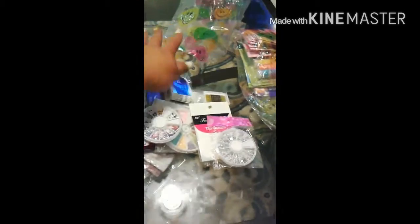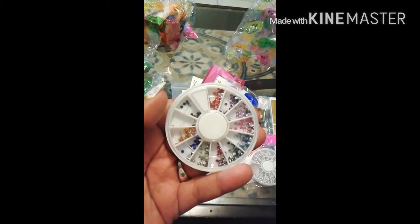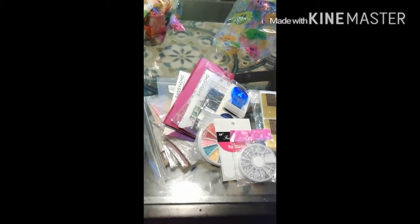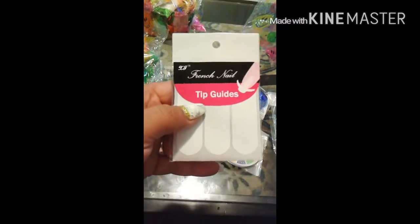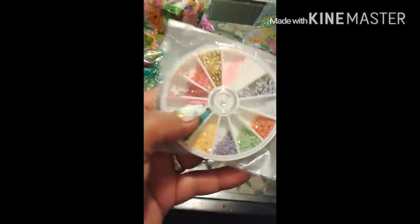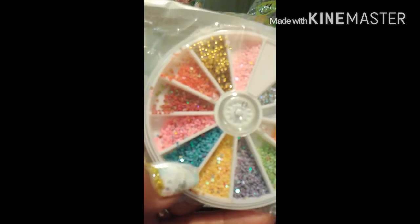I still got all of that, guys. I'm trying to rush through this right now. In here it looks like she sent me more nail art, and over here some rhinestones — clear rhinestones, and some rhinestones.